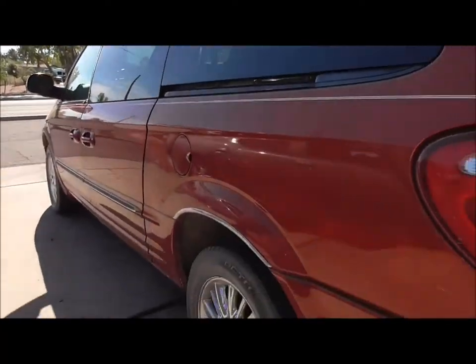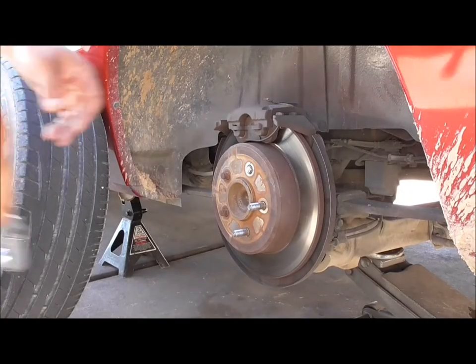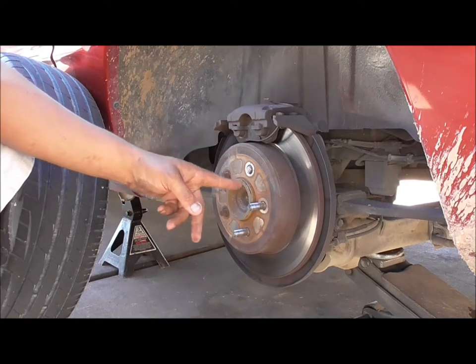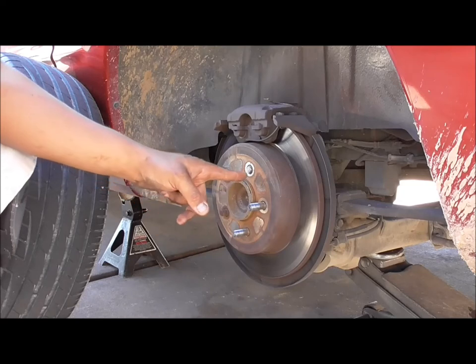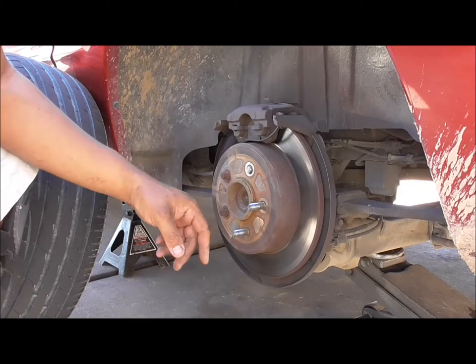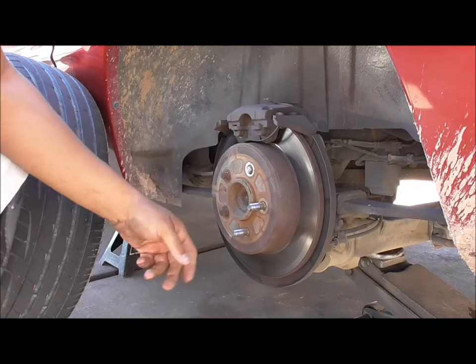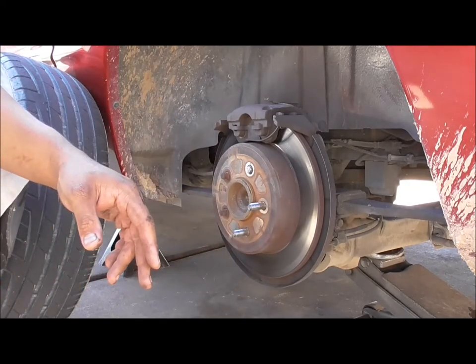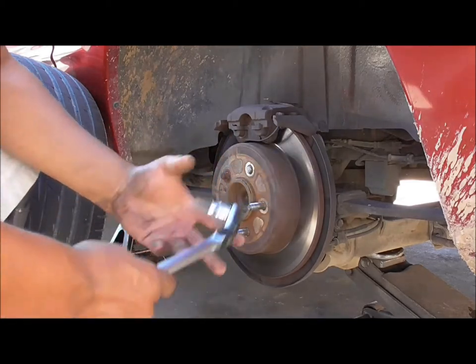I got the wheel off. Because these two studs are broken, the wheel was wobbling around a little bit. This one got a little stripped and didn't want to come off. These two were holding it straight — technically the only two holding that wheel on. They look like they've been replaced at some point, but I'm going to replace all three. I've got my seven millimeter Allen ready.